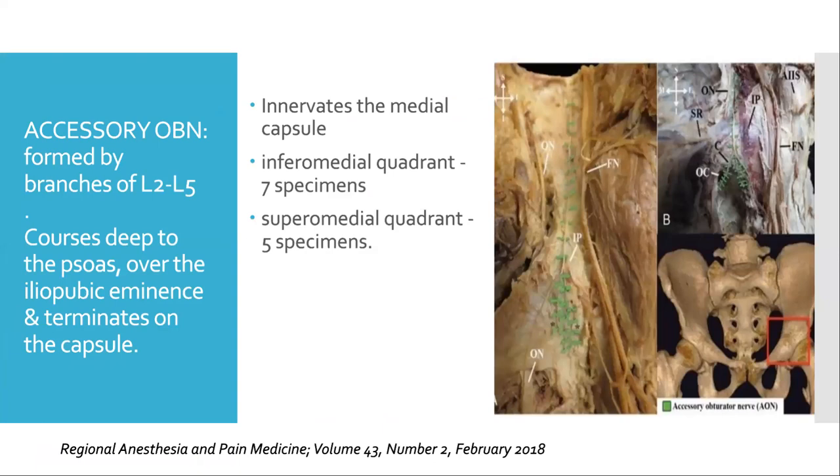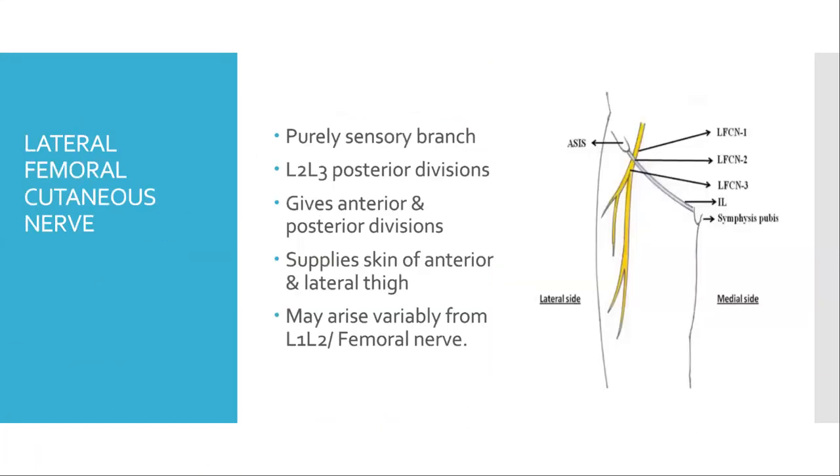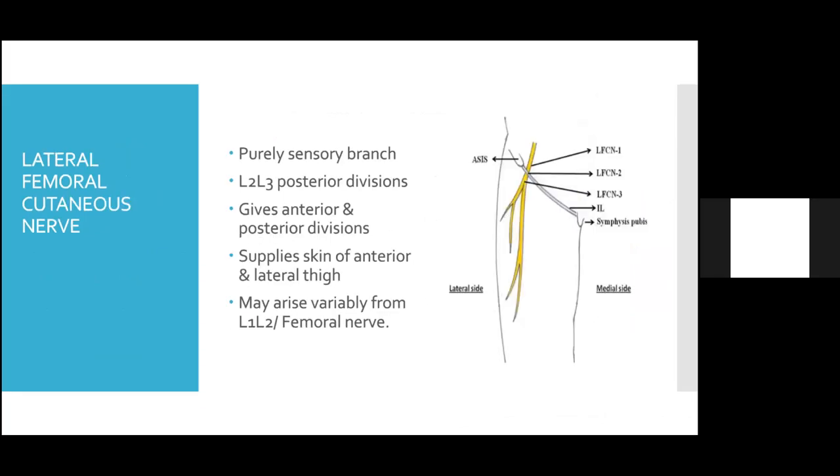In 20 percent of people, an accessory obturator nerve is present, formed from L2 to L4. It passes deep to the psoas, crosses over the iliopubic eminence, and terminates on the capsule, innervating mainly the medial quadrant. In seven specimens, the major supply was to the inferomedial quadrant; in five, to the superomedial quadrant. The lateral femoral cutaneous nerve is purely sensory, arising from L2 and L3 posterior divisions of the lumbar plexus, dividing into anterior and posterior divisions and supplying the skin of the anterior and lateral thigh. There can be variations in its origin.